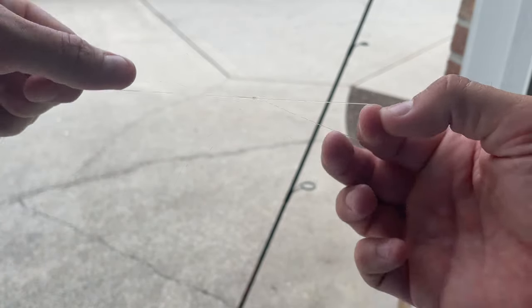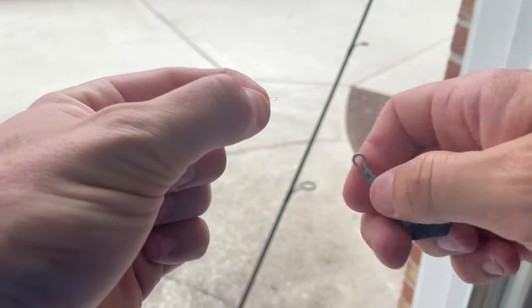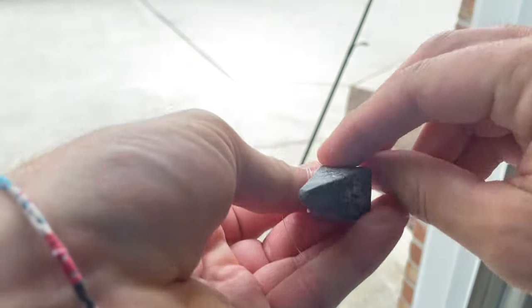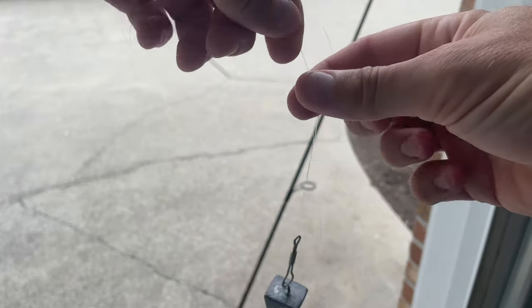What I can do with that loop is take my sinker and just push the loop through and loop it around the weight. Just like that, I have a weight on the bottom.